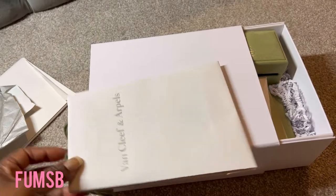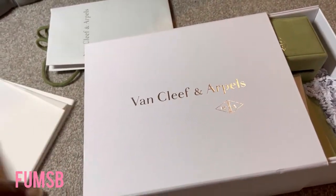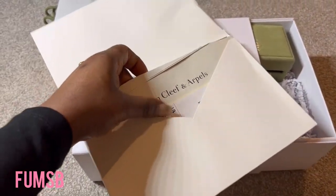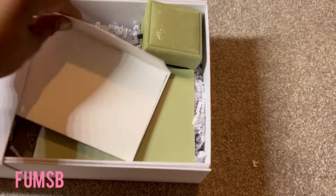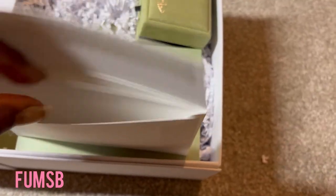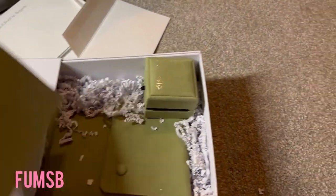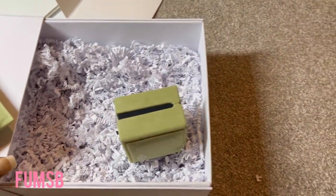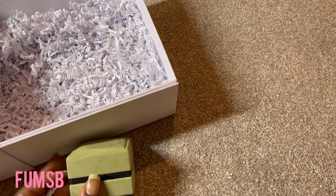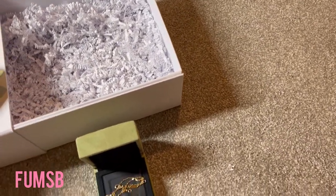In the box that was sent to me, it's got this bag, and obviously it's got all of the return labels as well. The box is quite luxurious. It's got the authenticity certificate in here, a jewellery pouch, and your case in there as well. It didn't actually come in this case — I have taken it out of the bag.